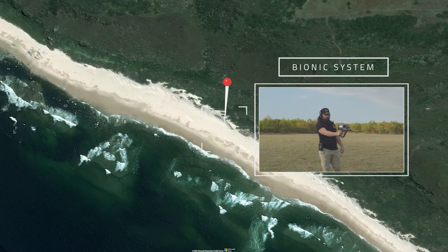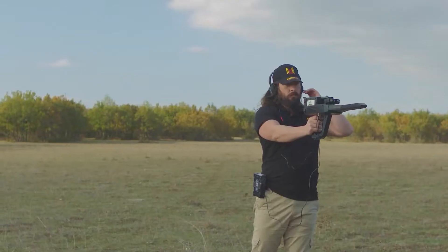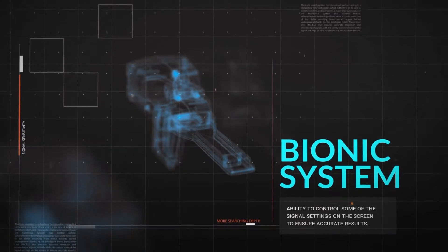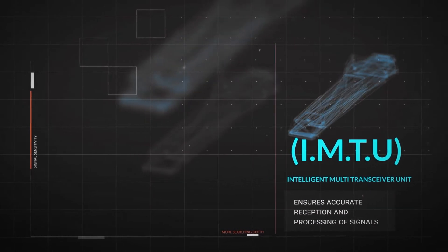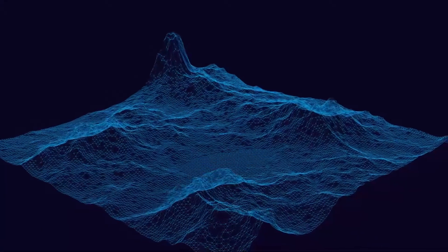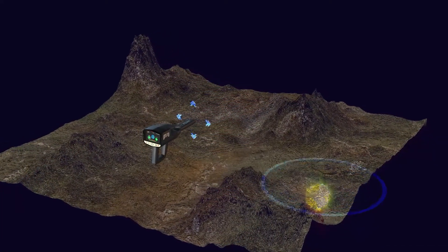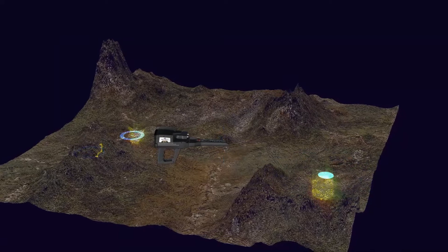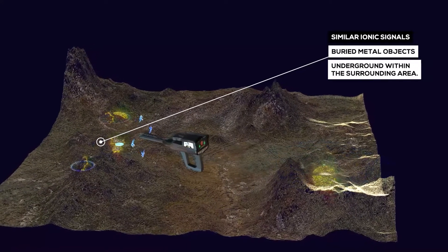Bionic System. This search system is similar to the IONIC search system in terms of working method and relying on the IMTU unit to perform the scan. The difference, however, is that here ionic signals are captured from a specific metallic object, for example from gold. Then the search is directed towards capturing ionic signals similar to metal objects buried underground within the surrounding area.